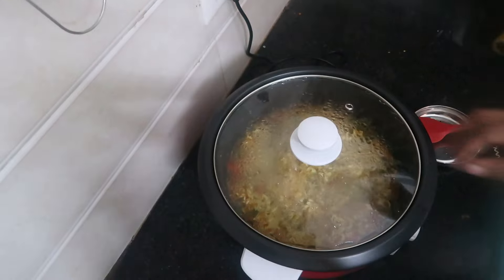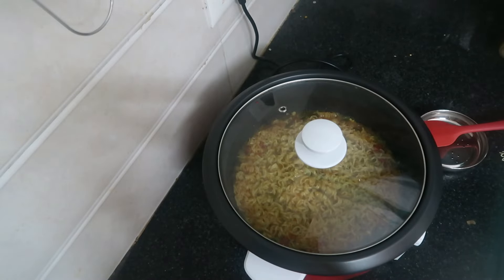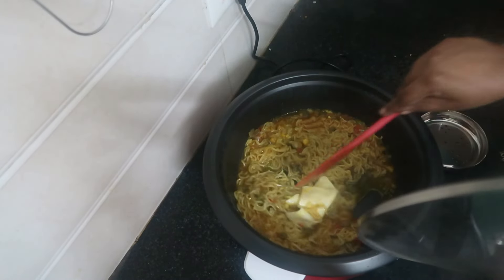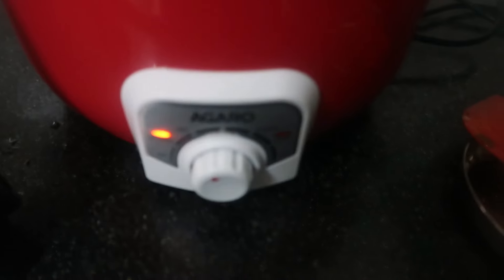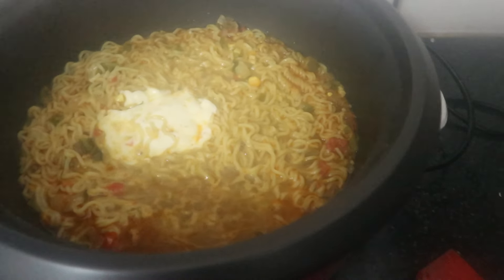We can cook with the glass lid. We can cook eggs suitable for small families. We can use a cool touch handle. You can try delicious recipes with the multi-cooking pot. Let's try the Maggi. Our cooking pot comes with a measuring cup and a spoon.